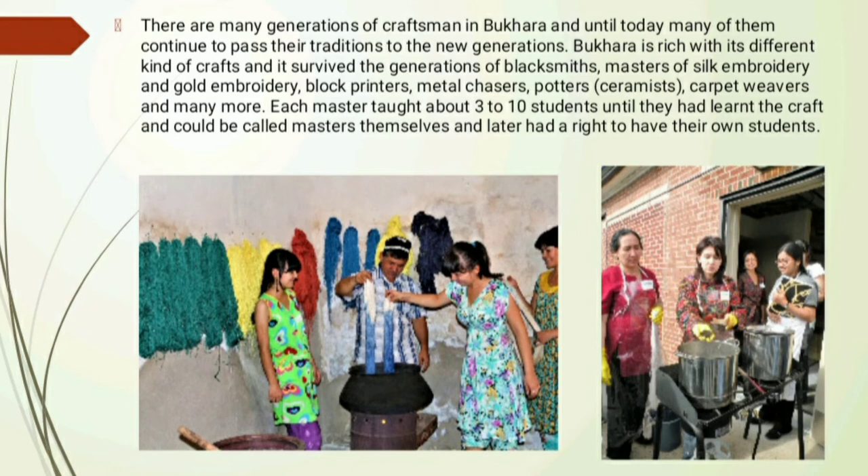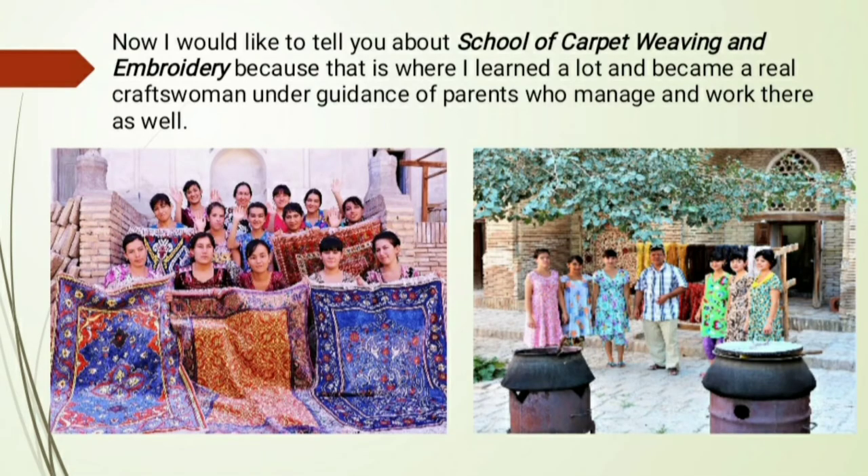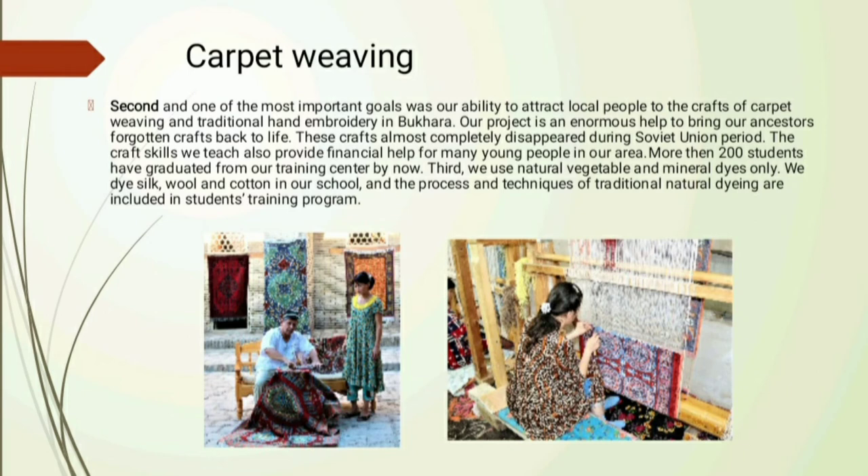Our training center has achieved much in spite of having a short history. We succeeded in reviving many forgotten carpet designs of the 14th and 15th centuries using ancient museum pieces and medieval miniature paintings of that period. The Suzane embroidery designs and the hook stitch embroidery technique were revived mostly based on museum pieces and with the help of rare old masters we luckily found across the modern Bukharan region.